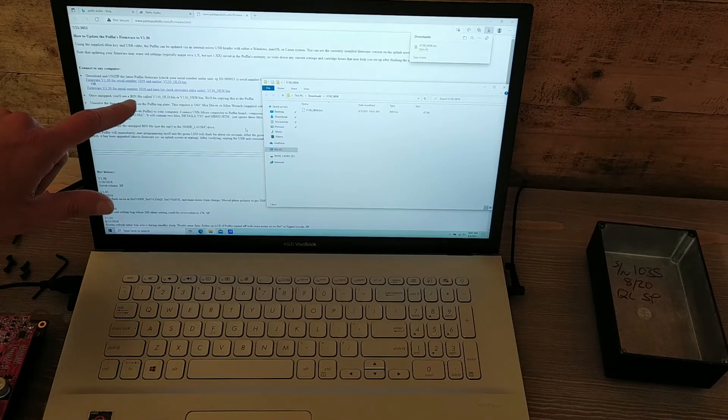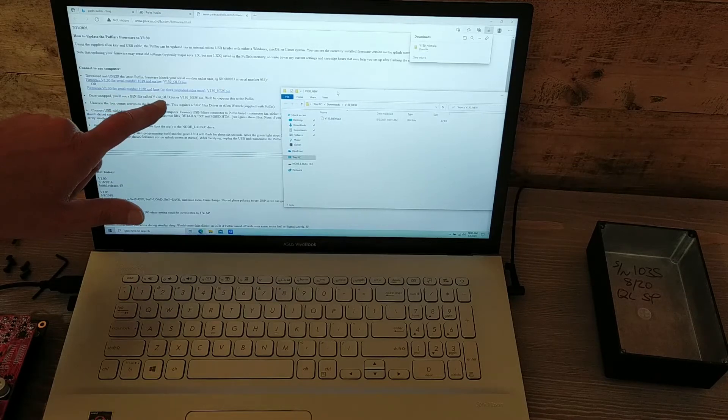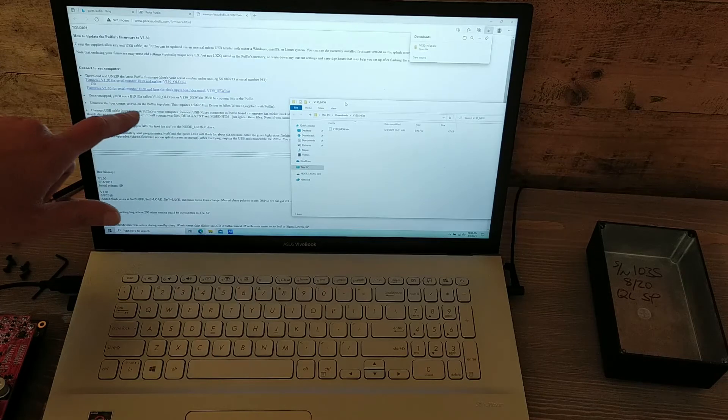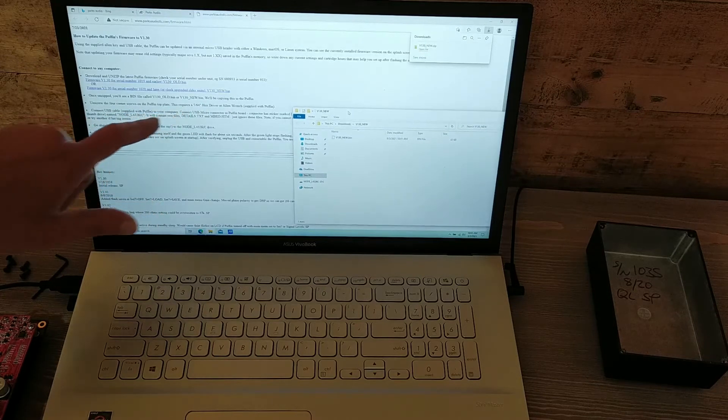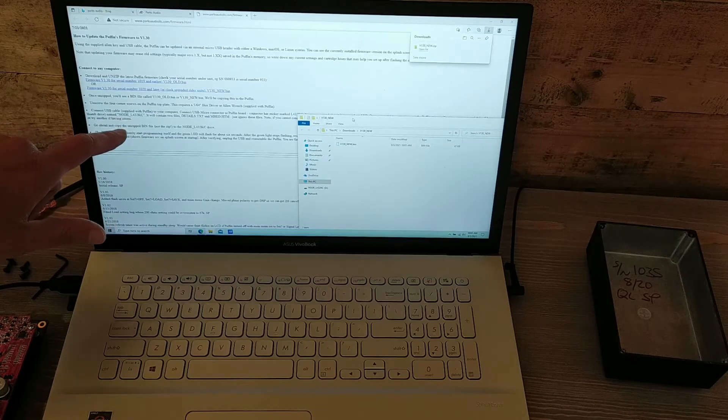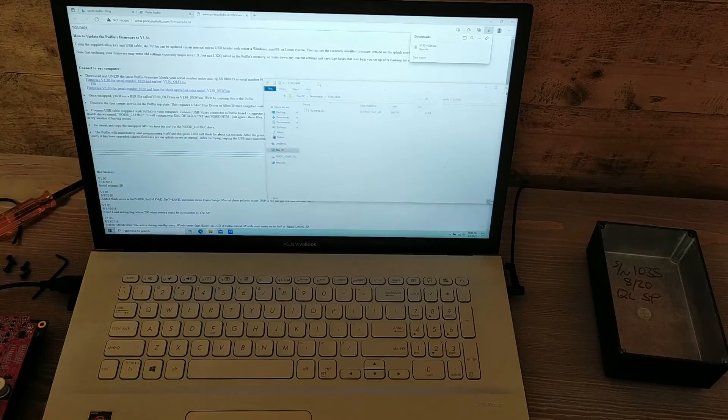Once unzipped, you'll see a bin file named either V130_old or V130_new, and we want the new one. We'll be copying this to the Puffin. Unscrew the four corner screws — we did that. Connect the USB cable and the node drive will show up. Go ahead and copy this unzipped bin to that drive.